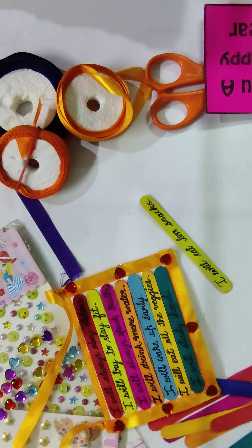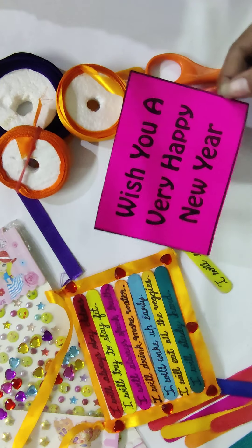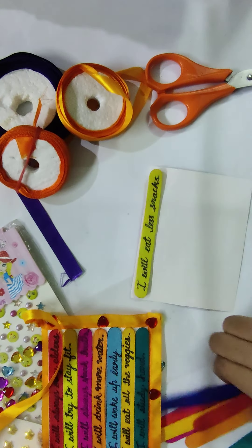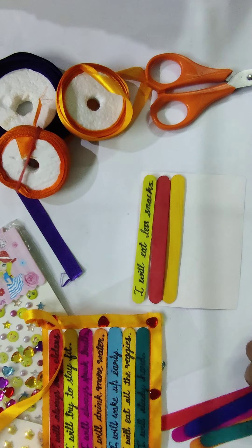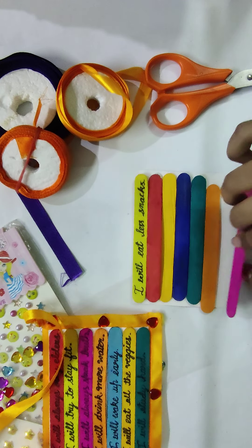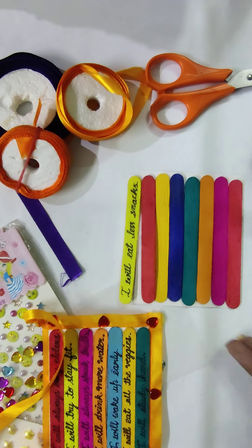Next, take a colored sheet of your choice — you can take any color. Take a measurement according to your sticks: place all eight sticks on the sheet like this, and according to the sticks take the measurement, then cut the sheet.